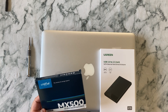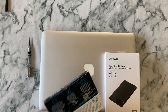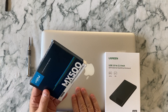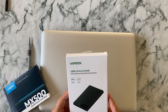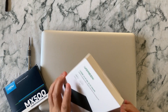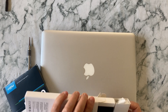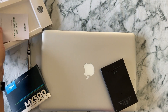I already purchased the hard drive — it's called the MX500, and it's a one terabyte drive. I also purchased a Ugreen hard drive enclosure, which makes it easy to clone the current hard drive data onto the new one. It comes with a USB cable, so you can put any hard drive into the enclosure and use it as an external drive.